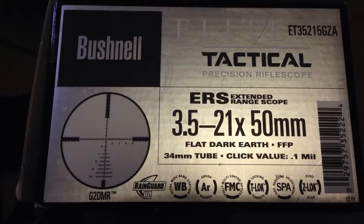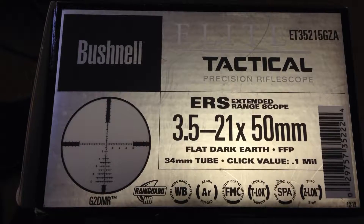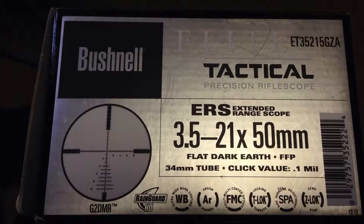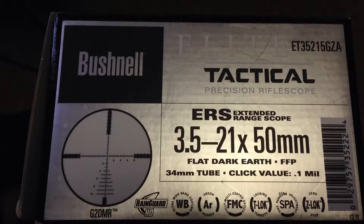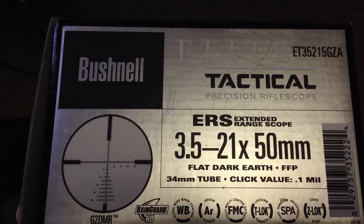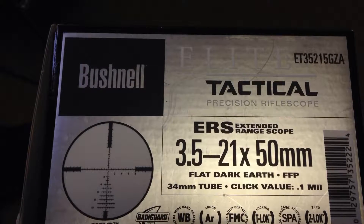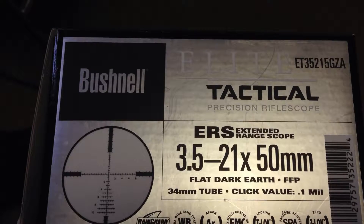Good evening everybody, this is Jeremy from Survival Showcase and tonight we are taking a look at Bushnell's Elite Tactical ERS 3.5 to 21 by 15 millimeter long-range precision scope. One of the neatest features about this scope is its overall length — it's just over 13 inches at 13.2 inches long. It has a 34 millimeter tube, locking turrets with zero stop, features the G2 reticle, and it is a first focal plane scope.